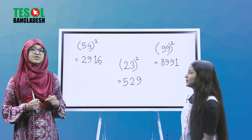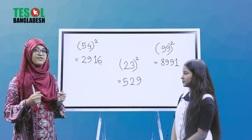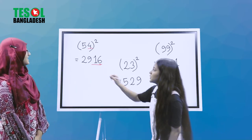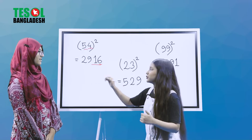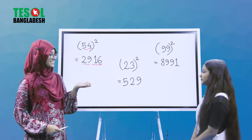But we are carrying 1, so we add that 1 to get 41. We write down 1 and carry 4. The left digit is 5 — 5 squared equals 25, plus the carried 4 gives us 29. So our answer is 2916.